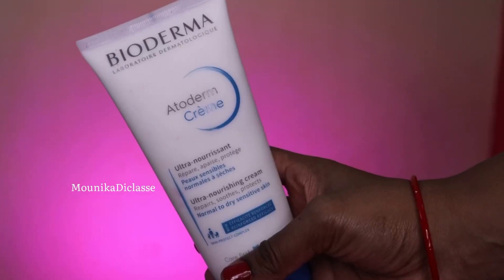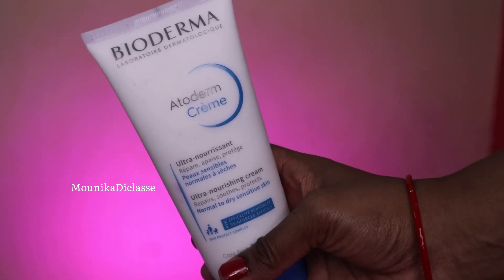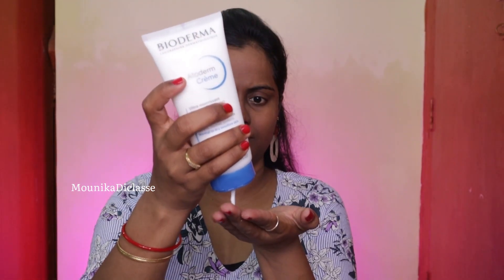For moisturizing I'm using Bioderma Atoderm Ultra Nourishing Cream, which retails for about 599 rupees for a 200ml product. This is for normal to dry skin people. All 3 products I've shown are specially made for dry skin. This cream repairs dry skin very well — some people feel very itchy, but using this nourishing cream makes a big difference with the itching.